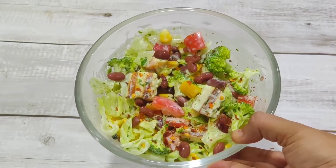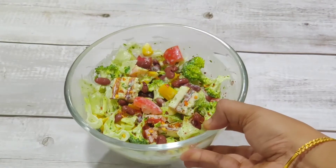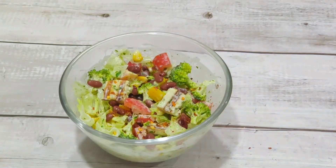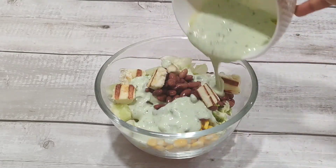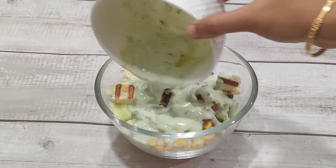I want to eat salad for your body, so today I will share a salad with you, and I will share it with you with a dressing.